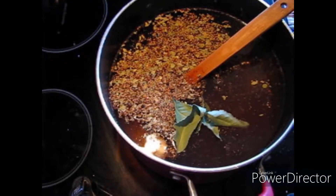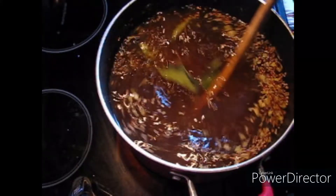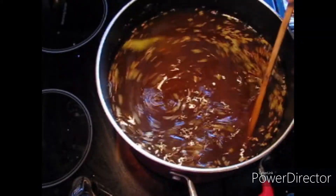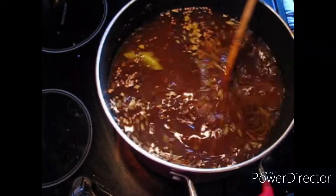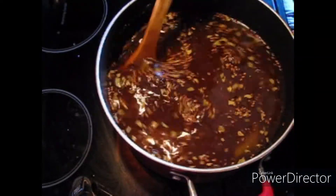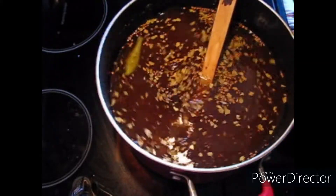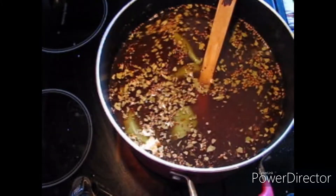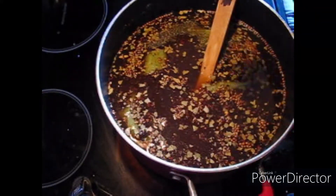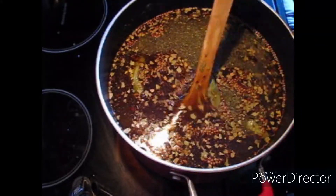And then the substitute for the curing salt — I don't want my sugar to burn here — is celery powder, or celery juice, you can use that as well. I'm going to try it one time with the celery stalk and see if it works the same. And that is a tablespoon and a half. And that's it, guys.